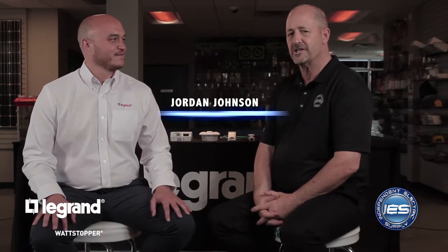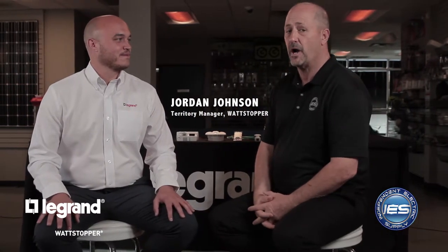Hi, I'm Andy Chick, Director of Marketing for Independent Electric Supply, and today we're joined by Jordan Johnson of Legrand, and more importantly, the Watt Stopper product.